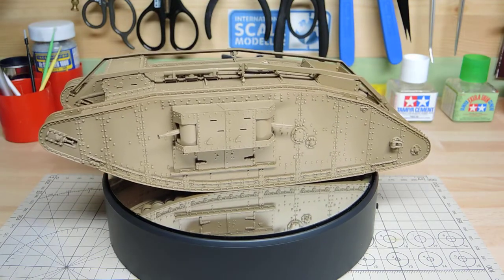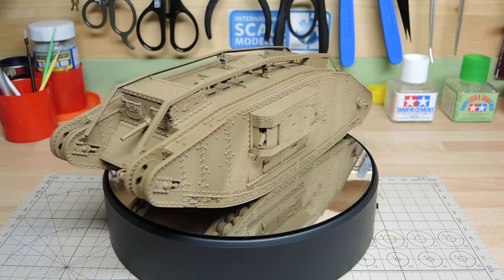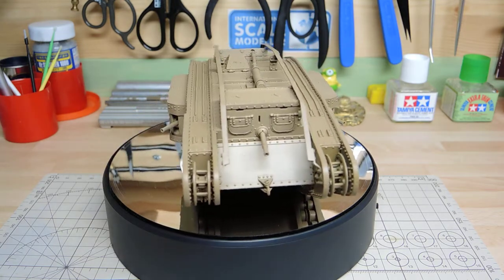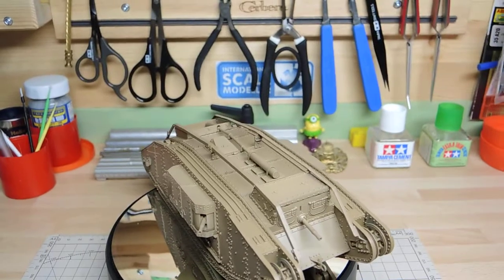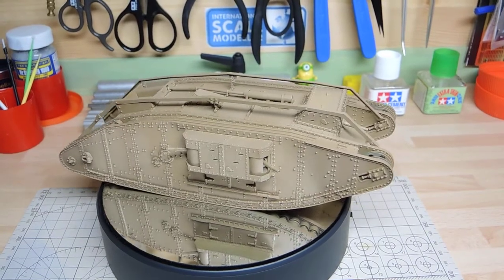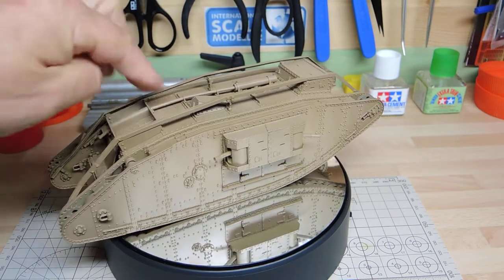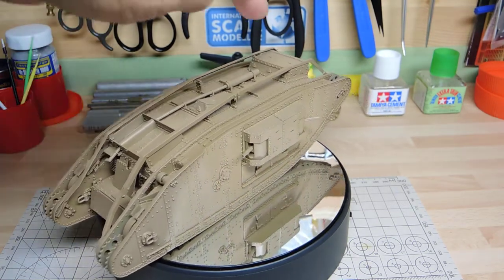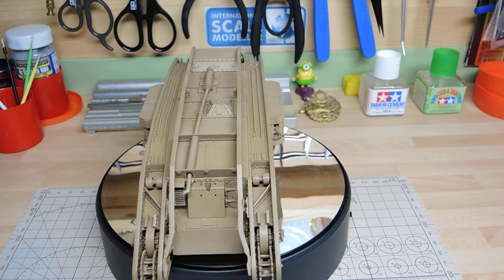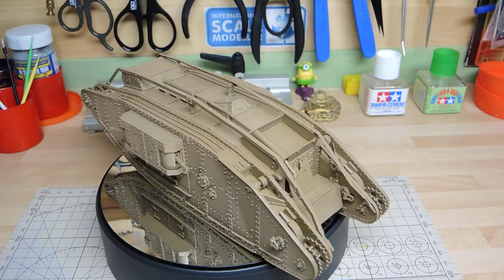I don't know whether you can see it, but some of the panel lines have a very slightly lighter colour — it's very subtle, not strong, but it's there. I might do it a bit more later on but I don't think I'll go too heavy on that. If I raise the camera up a bit — sorry about this — you might just be able to make out the slightly lighter panel areas and on the rooftops.